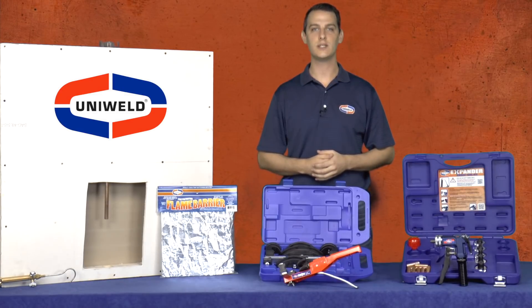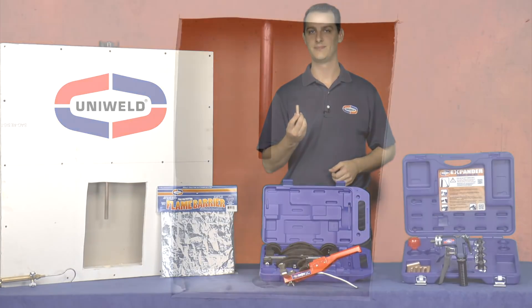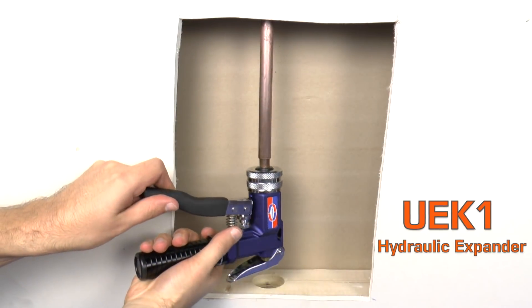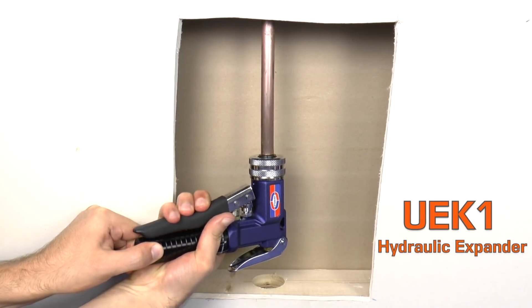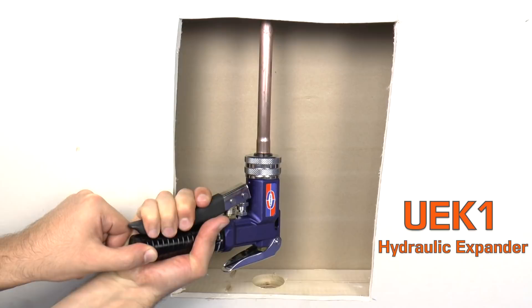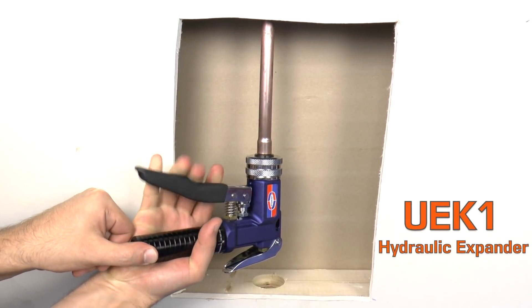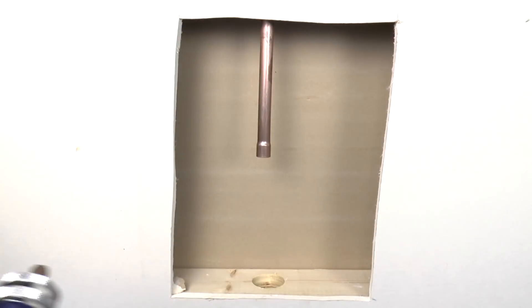And with the continuously increasing price of copper, one of the best ways to reduce costs is to eliminate copper fittings. Uniweld's UEK-1 hydraulic expander tool has a compact, 90-degree design to allow it to fit in this small space and swage the copper tubing with ease. The expander is only to be used on soft copper. If the tubing is hard-drawn copper, it can be annealed with a torch first, and then it can be swaged. By swaging the tubing, I have just eliminated the need for a copper coupler, and now there is only one joint to braze instead of two, which lowers the chances of a leak, cuts the brazing time in half, and reduces the amount of silver alloy that will be consumed.